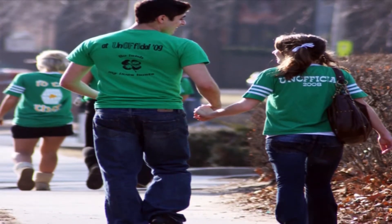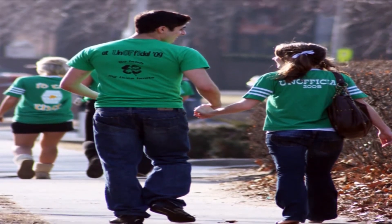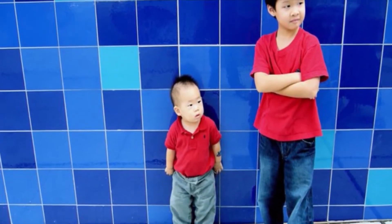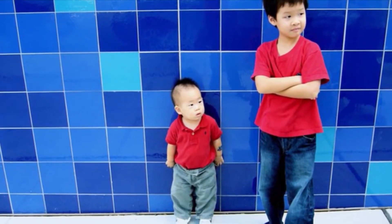Height is very important for your look. If you are unhappy with your height and if you are trying to grow taller, here are some important exercises to increase your height.